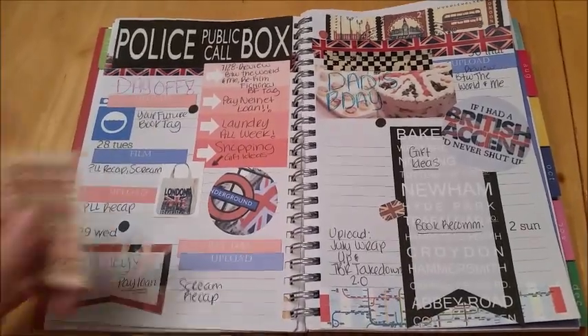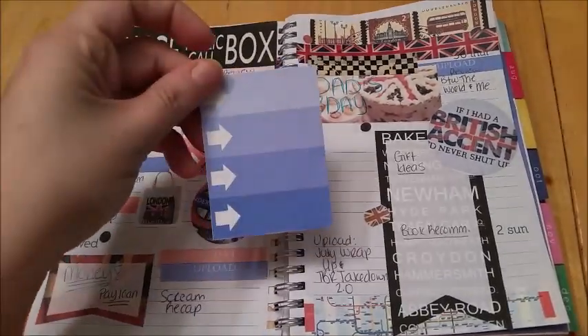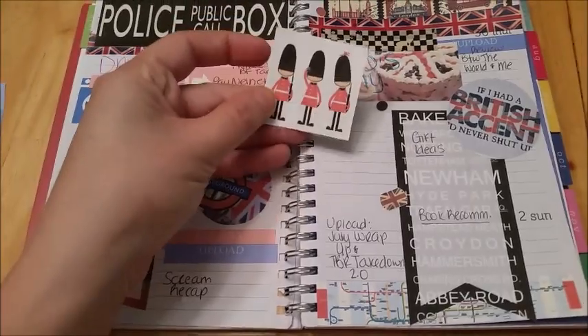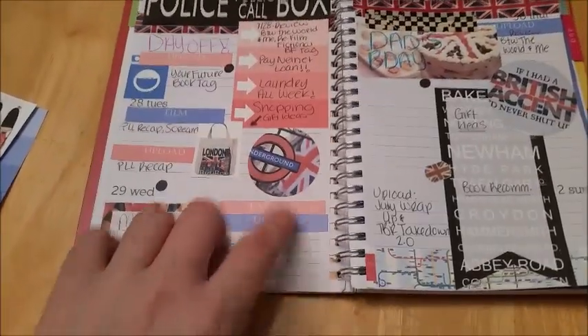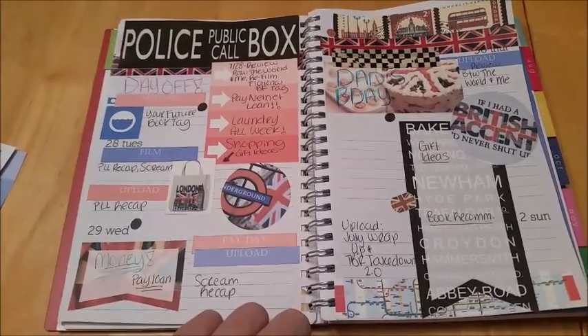I'm going to give you a wide shot so you can see it all together — this is what my week is going to look like. These are all custom-made stickers for my British Invasion theme. The only things I did not use were this little London sticker, the blue ombre checklist box, and these little Buckingham guards. I also have some more individual tabbies I did not use, and I ran out of the upload tabby. My handwriting is looking atrocious tonight.